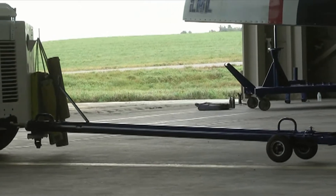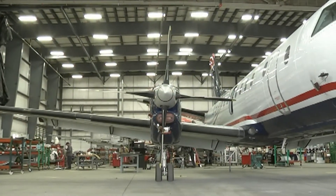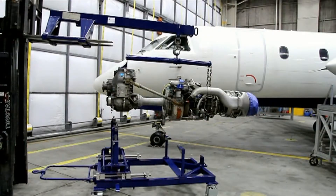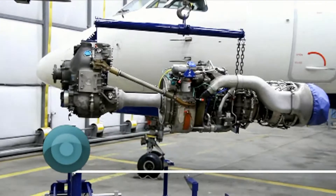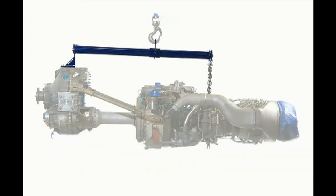Hello, my name is Eric from CNL Aerospace and today we will demonstrate the use of CNL's Engine Hoist Adapter. The Engine Hoist Adapter part number CL2C90509G01 is designed to lift the power unit PGB assembly during engine maintenance activity.